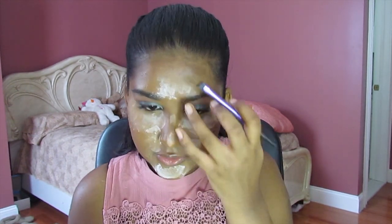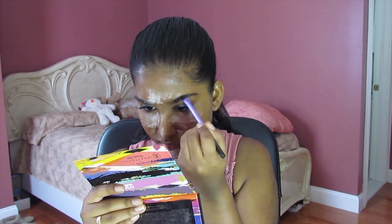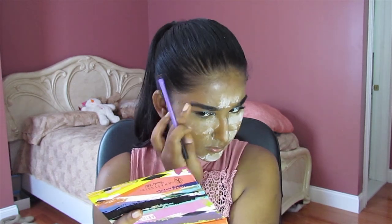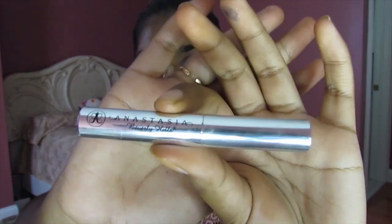Just fill them in — not too much though, just a tiny tiny bit. I'm going to set that in place with the Anastasia Beverly Hills Clear Brow Gel. This is a travel size version, but it really locks your brows in place. Your brows will not move with this.